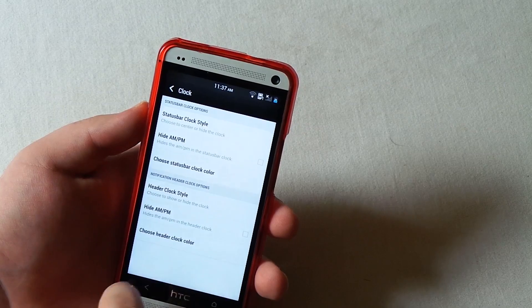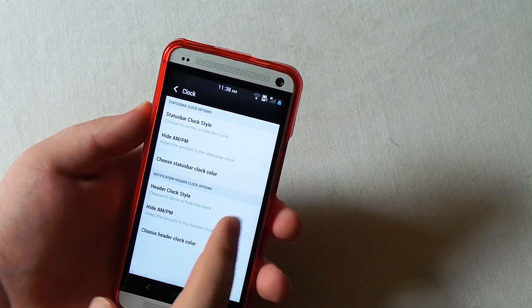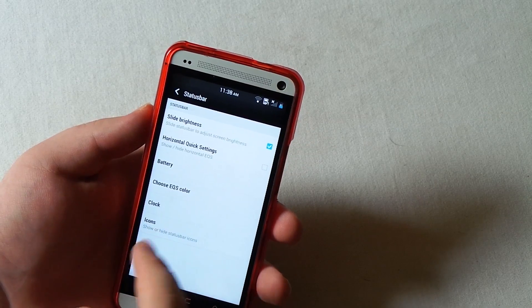That's kind of weird because it's showing but it said hidden. You can also hide the AM/PM there and choose that clock color.